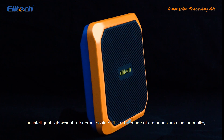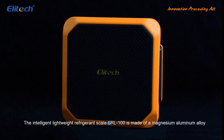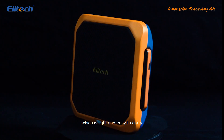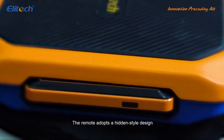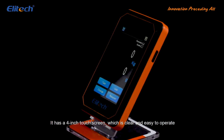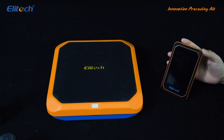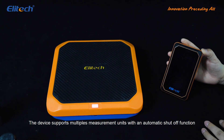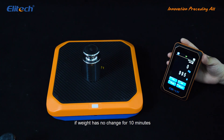The Intelligent Lightweight Refrigerant Scale SRL100 is made of a magnesium aluminum alloy, which is light and easy to carry. The remote adopts a hidden style design. It has a 4-inch touchscreen which is clear and easy to operate. The device supports multiple measurement units with an automatic shutoff function if weight has no change for 10 minutes.